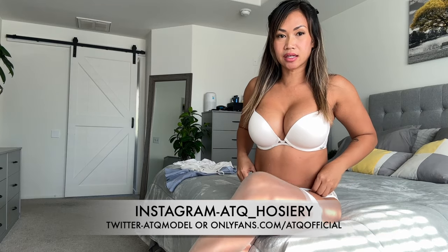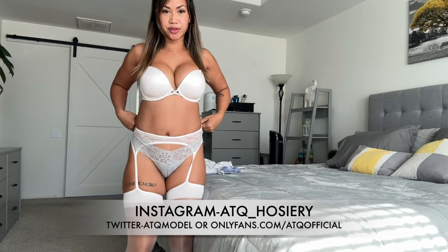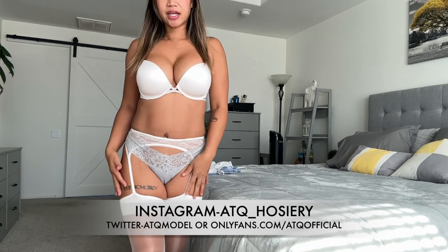Welcome back to my channel! Today I'm going to be styling this stocking for you with a cute summer look.